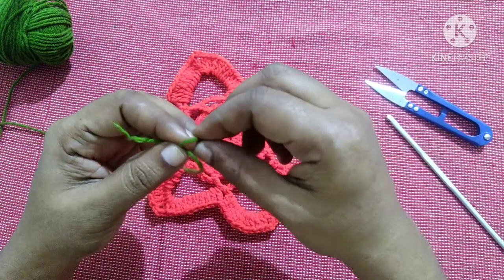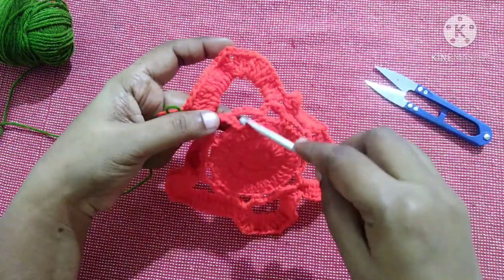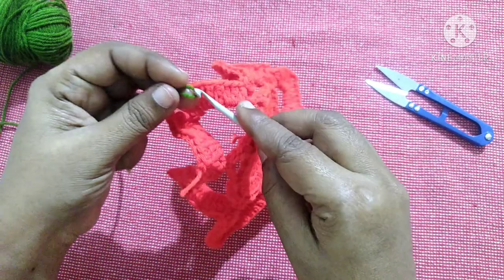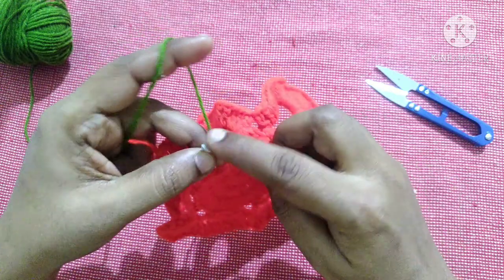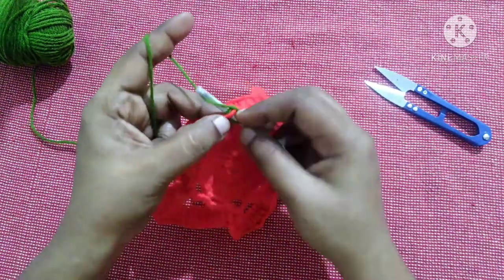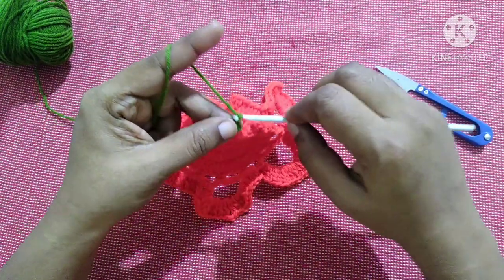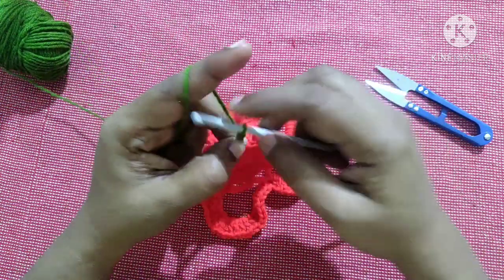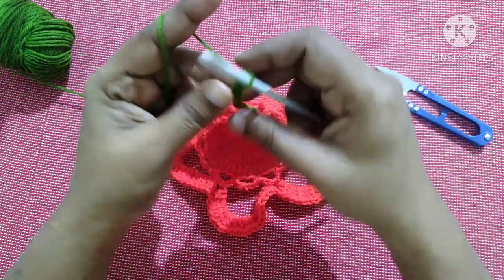Do a slip knot. Insert the hook in any of these leftover chain five spaces, pull through, do chain one, then do a single crochet in the same gap. Next do chain 15.